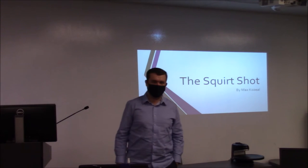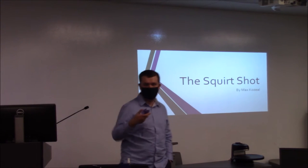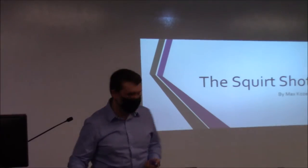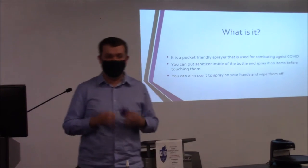Hello, my name is Max Kozal and I'm a student at IVCC. For my Mimic Project, I made this — the Sports Shot. You may be wondering, what is this?